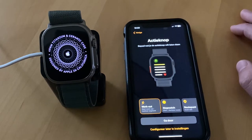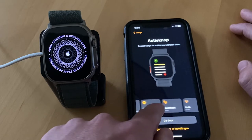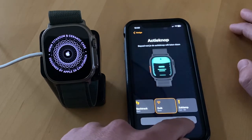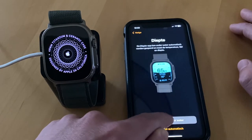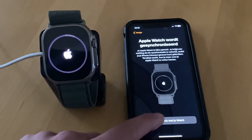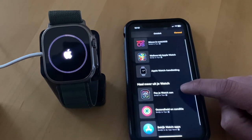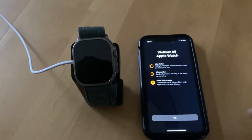Here you can choose an option for the action button on the left — this new button on the Apple Watch Ultra. You can also choose how your applications are ordered. And there you go, it's busy putting everything onto your Apple Watch.